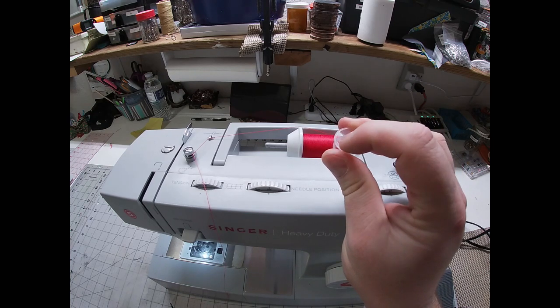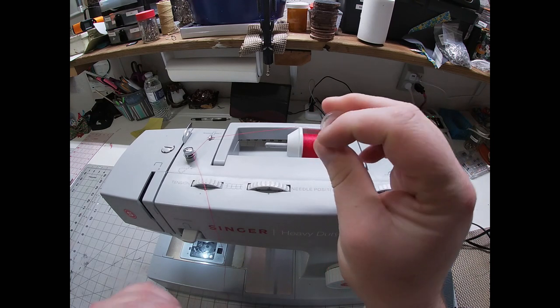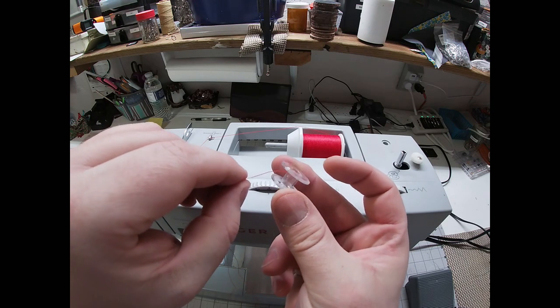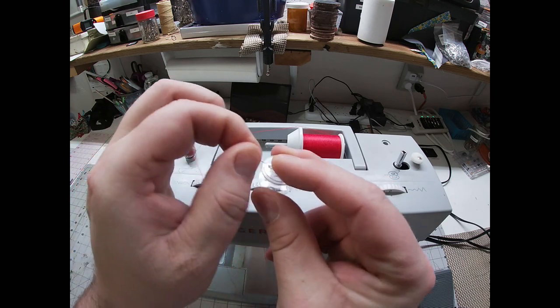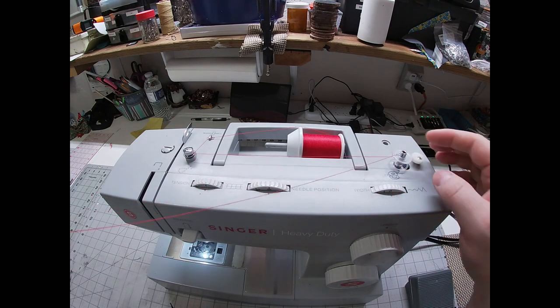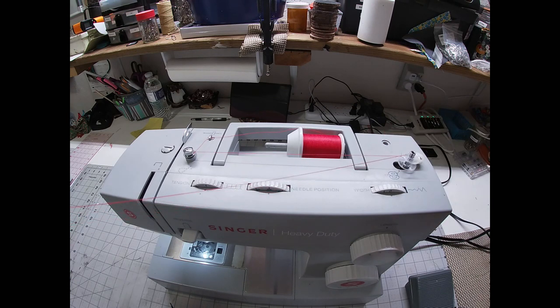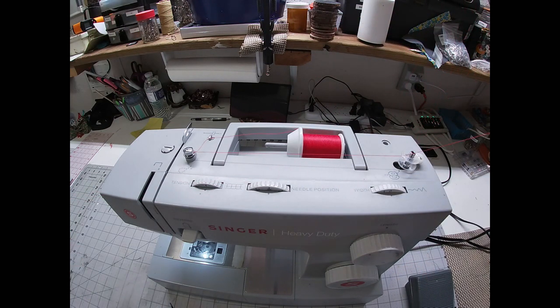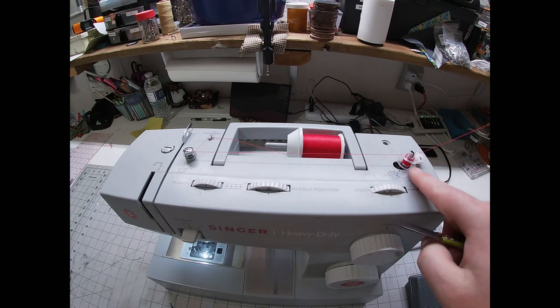Now grab your bobbin. These will have either a little circular hole at the top or, like this one, a rectangle. I'm going to thread my thread through — going in the middle and then out through that hole or rectangle — and then place it on my bobbin pin. Next I'm just going to move it to the right. That'll disengage your needle and engage your bobbin winder, and then just slowly push on your presser foot. At this point you should have it plugged in.